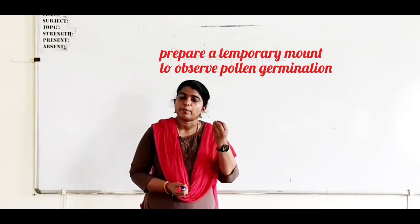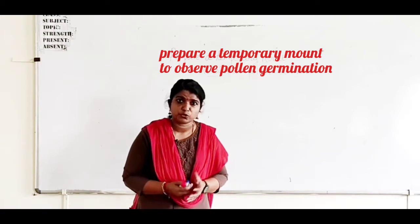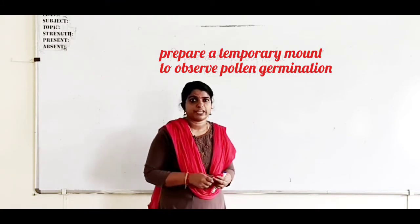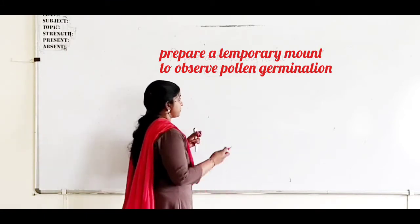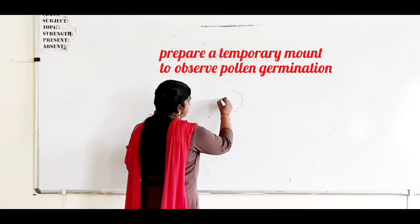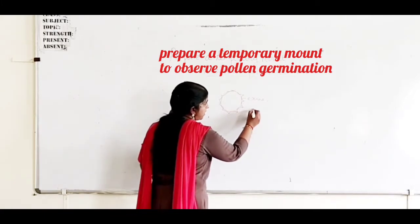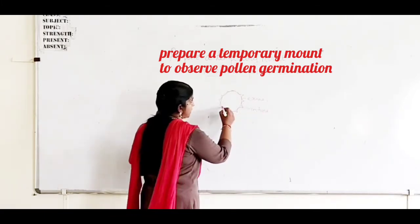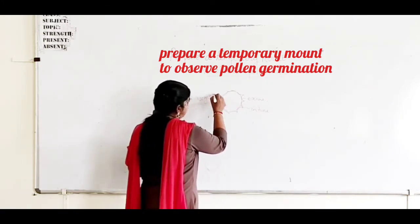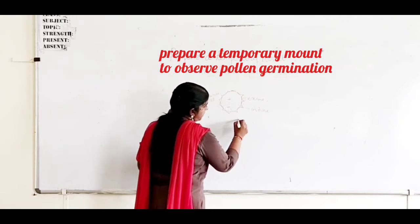We learned about pollen grains. The pollen grain is the male gametophyte. You know the structure and all — it is generally spherical in shape. It has two coverings: the outer cover known as the exine, and the inner layer known as the endine. And there are two cells: a large vegetative cell and a small generative cell.